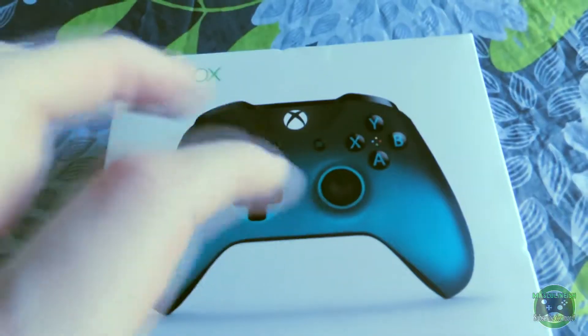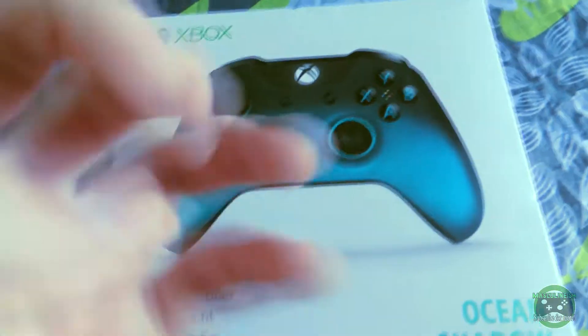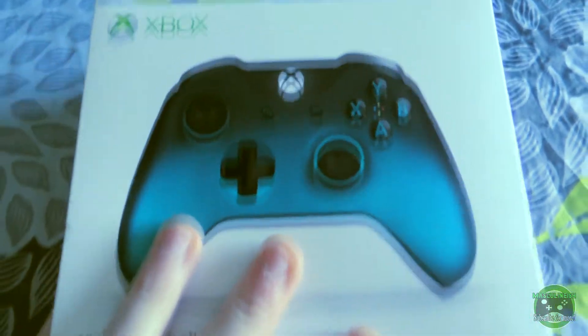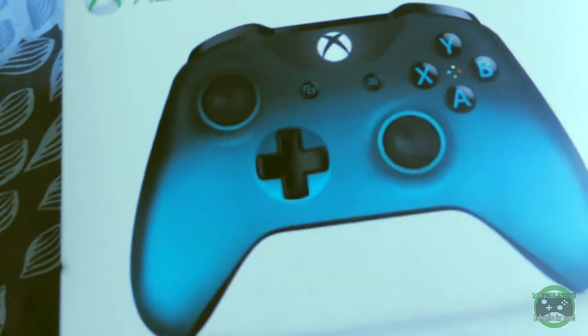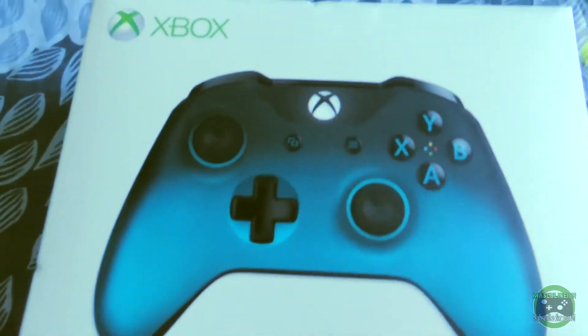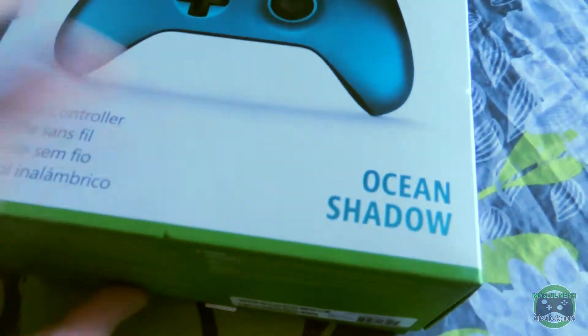Now this texture grip they're talking about is actually one of the best things they could have done to the Xbox One controller, because the old style Xbox One controllers were really slippery on the back. Now that they include this grip — it's going to be really hard to show you what it looks like, but I'll explain a little bit in detail where the texture grip is. So let's go ahead and crack this open — I've already broke the seal, I've actually already opened this once to put my joysticks on.